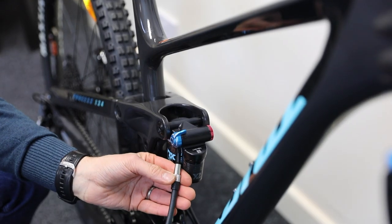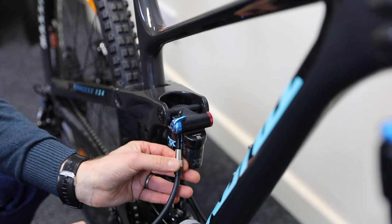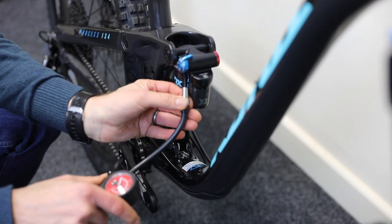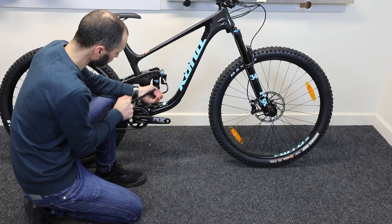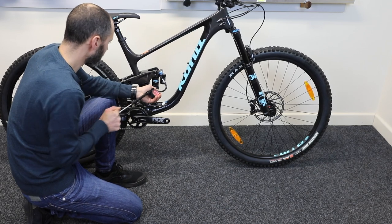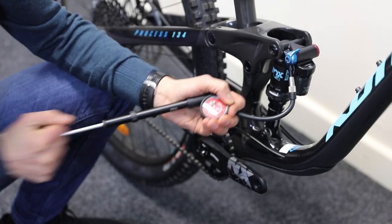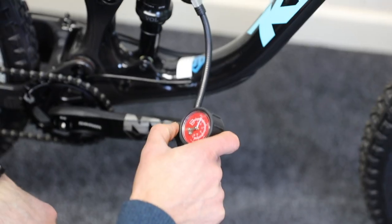Attach the pump, just until you get a reading on the gauge — there's only 140 psi in there, so we probably need to get to 160 or so, maybe a little bit more. Also make sure when you sag the bike like we just did, if there's a compression adjuster, make sure that's fully open. If you lock the bike out, you won't get a fair sag reading.